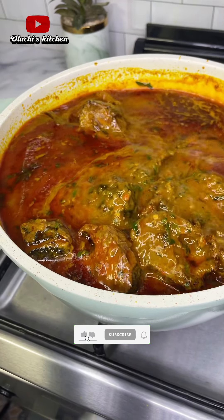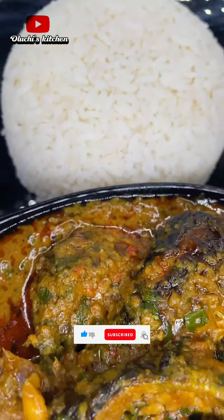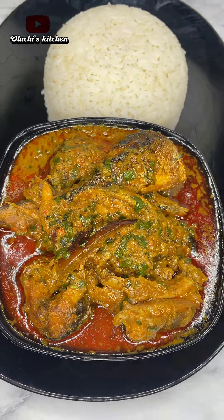Please do not forget to subscribe, like, comment and share. The list of all the ingredients will be in the description box, so do well to check it out. Thank you so much for watching, and I'll see you all in my next one!